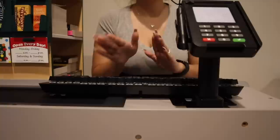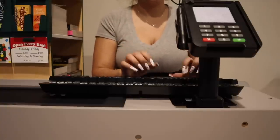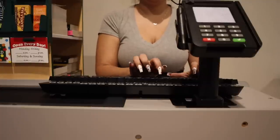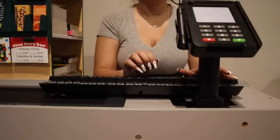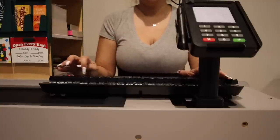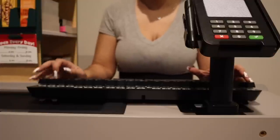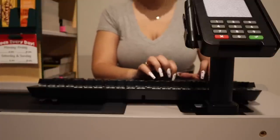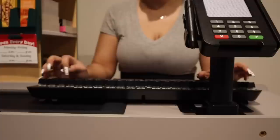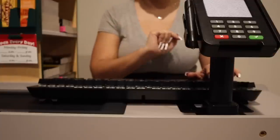Do they have an email or do you want to just use yours? Yours — okay, one more time, sorry. What was that email? Perfect. And then phone number the same, I'm assuming? All right great, so then I just need the date of birth. Perfect.